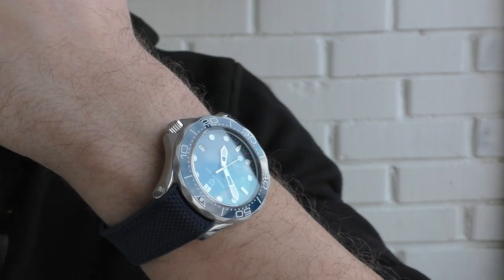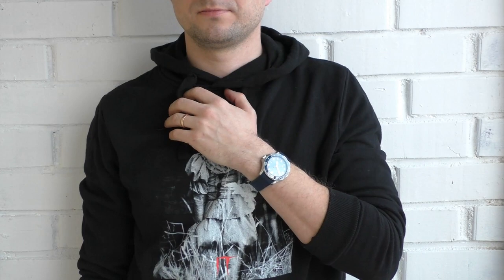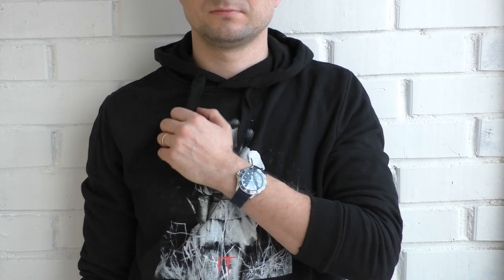So let me tell you some good points and some bad points about these watches, and I will also give you my personal opinion. But quickly about the specs.